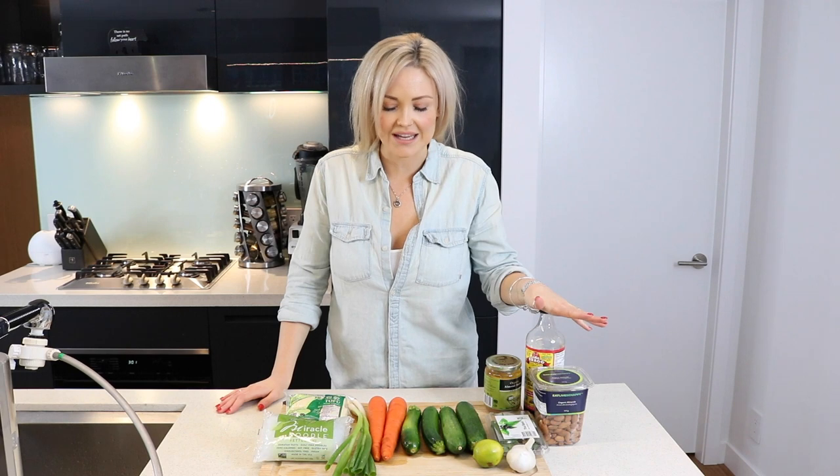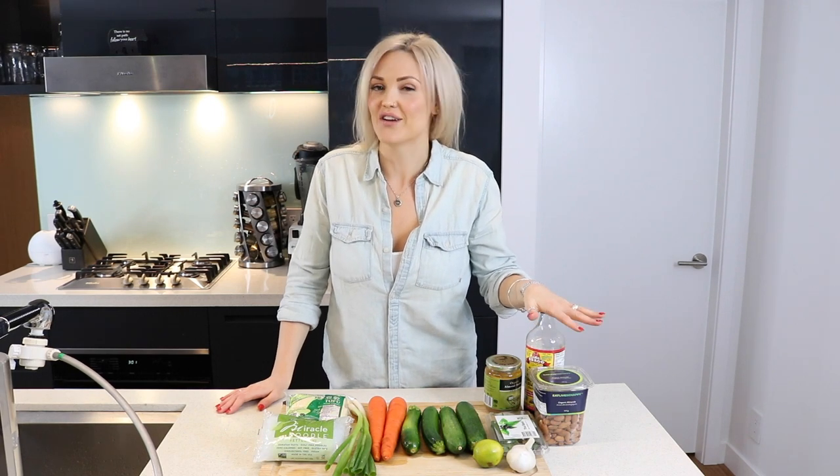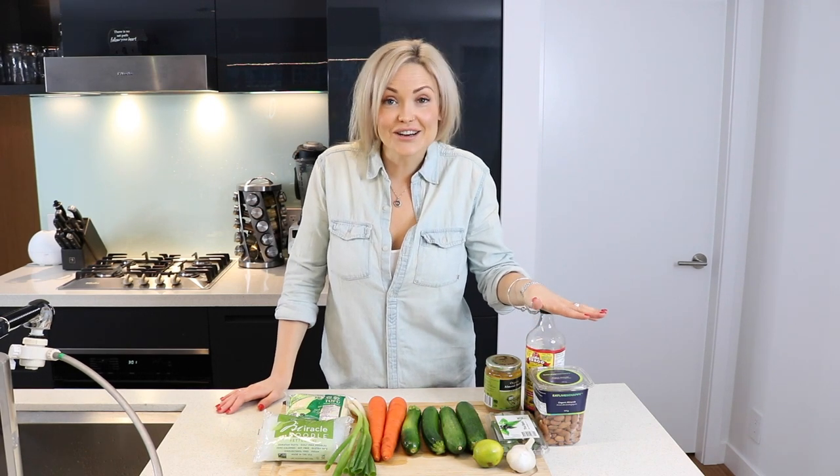Hey guys, it's Danae Johnson from Hello Well, and this week we are going to make the most delicious, the most succulent pad thai. This is definitely a favorite in our household. We eat this pretty much every week, so I'm very excited to show and share it with you guys today.